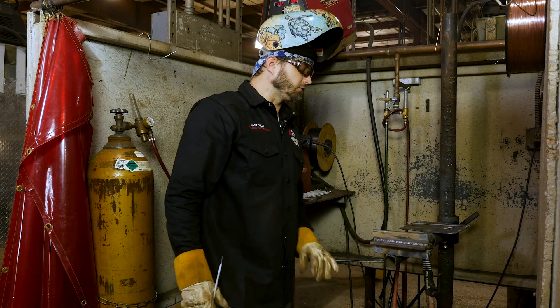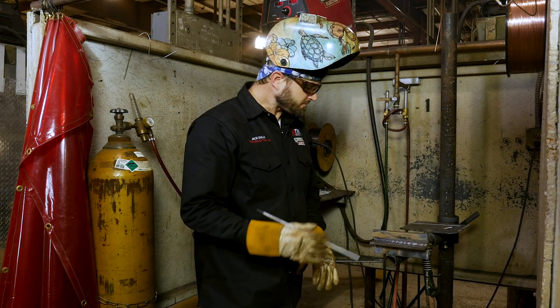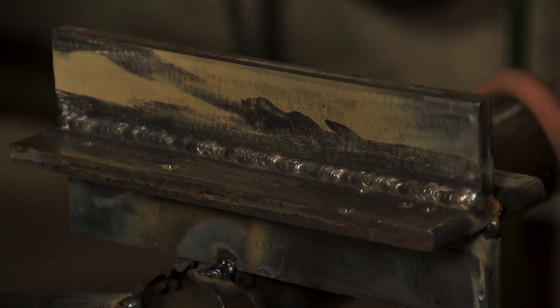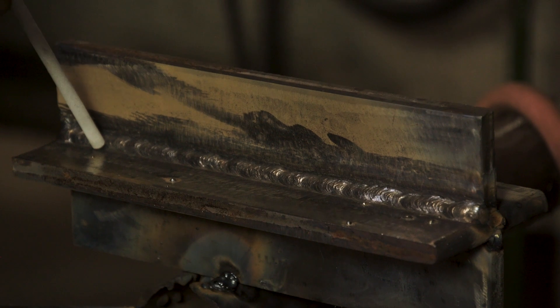After you run your first pass in there, you want to make sure you've got a nice tie-in and everything's looking good. Then what we're going to do is come down and run it right on the toe line here.